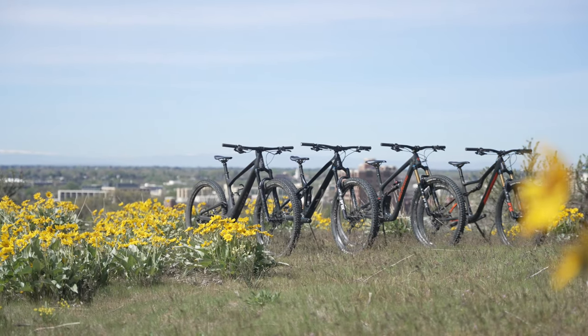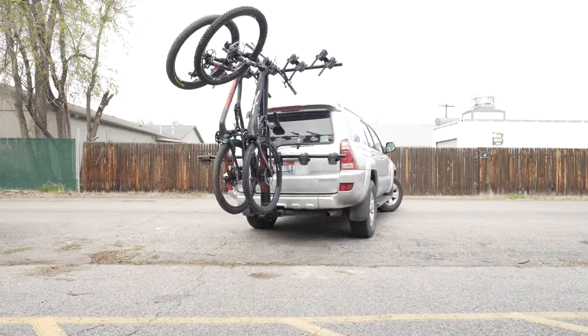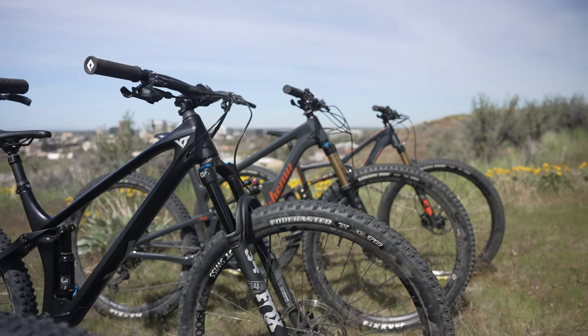Our goal was simple: find out where this exciting new category of mountain bikes shines, what unique features set them apart, and ultimately help riders discover which bike would best complement their trails and preferences.